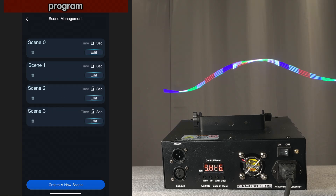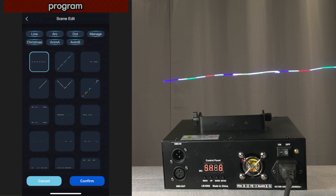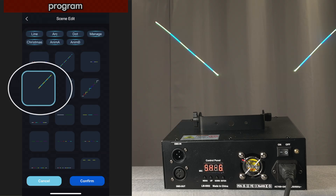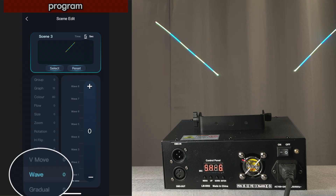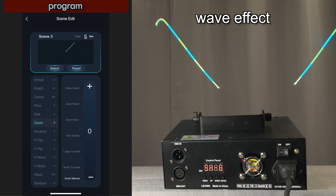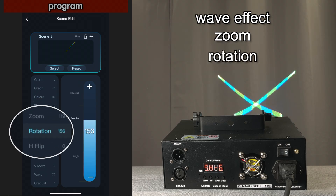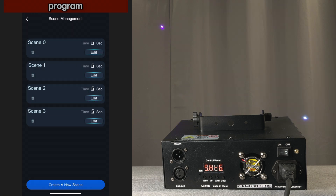Let's add one more — we'll create one more scene, edit that, and this one let's select a graphic, just like these lines, and confirm that. Then you can add effects to them. If we wanted to add a wave effect, we could add that. Let's also add a zoom effect and a rotation effect — let's just go totally crazy. And then confirm that.